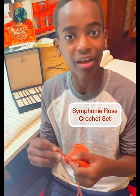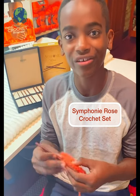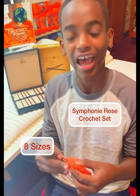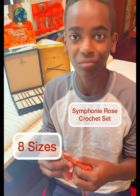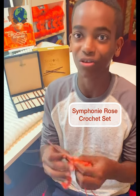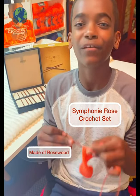I'll be using the Knitter's Pride Symphony Rose Crochet Hook Set. They come in 8 sizes, from a pretty small 3.5 all the way up to an 8mm crochet hook. So there's a wide range and they're very versatile for all of your crochet projects.